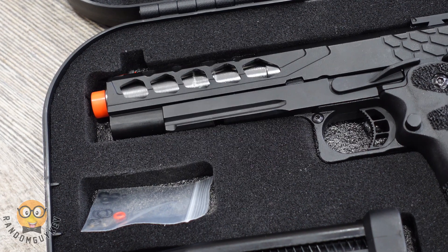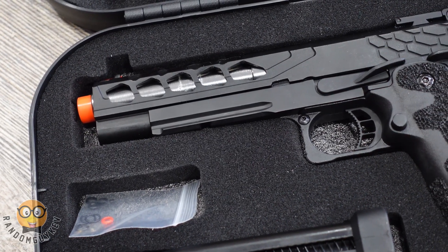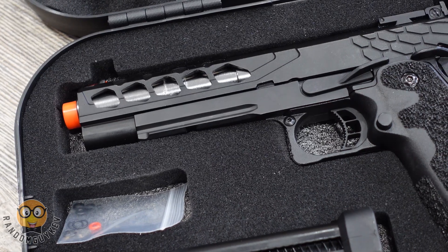Hey guys, it's your boy Random Guy Kev and I'm bringing you a two-minute review of the Lancer Tactical Strike High Kappa 5.1, powered by Lancer Tactical.